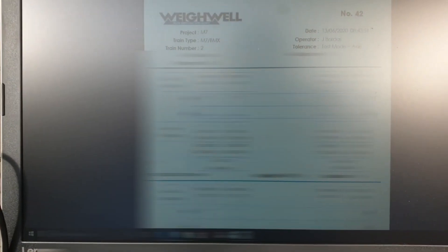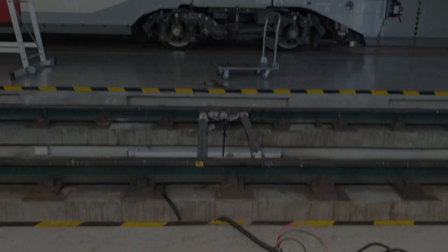We've weighed the train twice now — we weighed it once coming in and once again going out. I know you can't see the figures because I've blurred them out due to commercial sensitivity, but the Waywell system generates a nice PDF report for us like this. All that's left for us to do now is remove the kit and put it away.